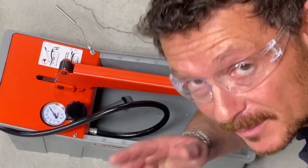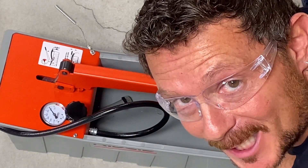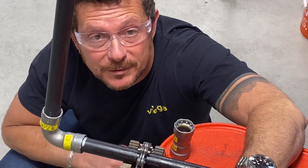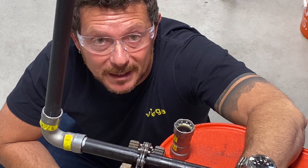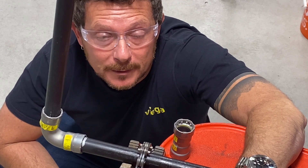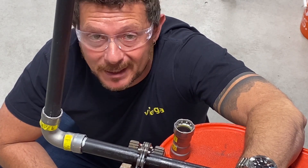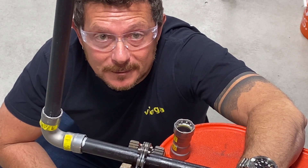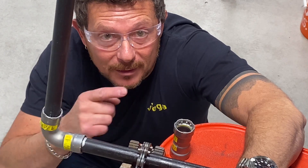Still not convinced? Fine. Let's go have a look at the fitting. As you can see, it's still not leaking. I bent that thing like a wet noodle and tried to make it straight again, and it didn't bend like a wet noodle — it was extremely hard to do — but still not leaking. This stuff is tough.